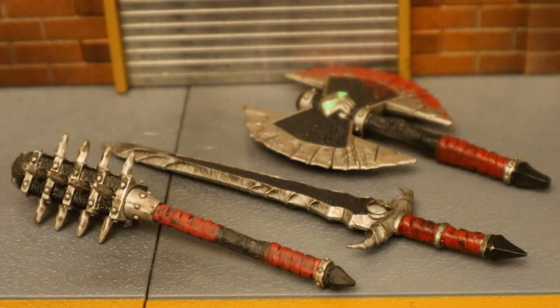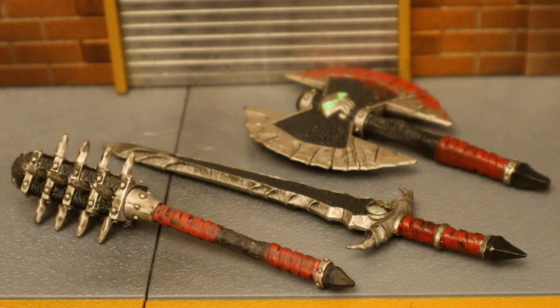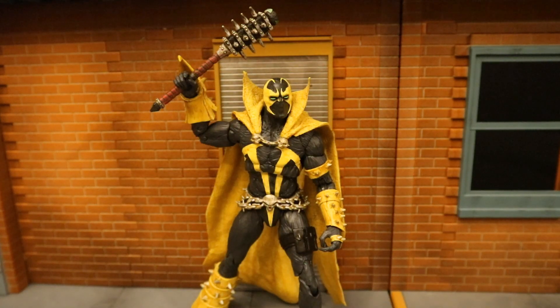Here are all three of the different Spawn weapons: the mace, the sword, and the battle axe. My battle axe is bloodied up — I wouldn't mind a clean version — but I am happy to have all three of these weapons without having to buy the red Spawn three different times.